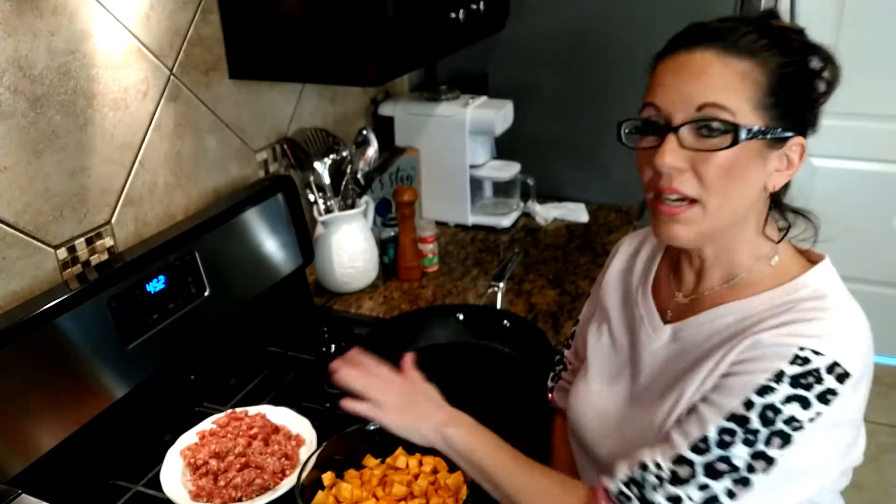The main ingredients that we're going to use today are mild Italian sausage and sweet potatoes.